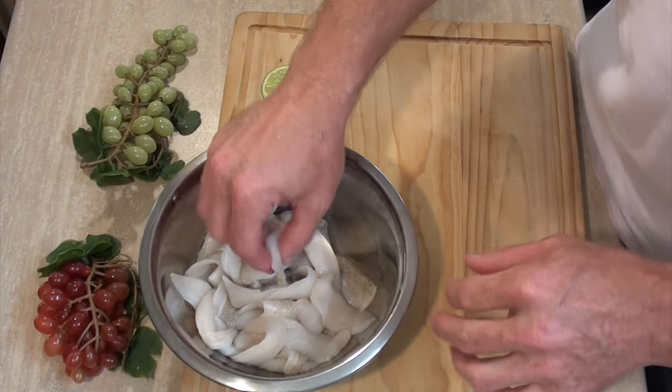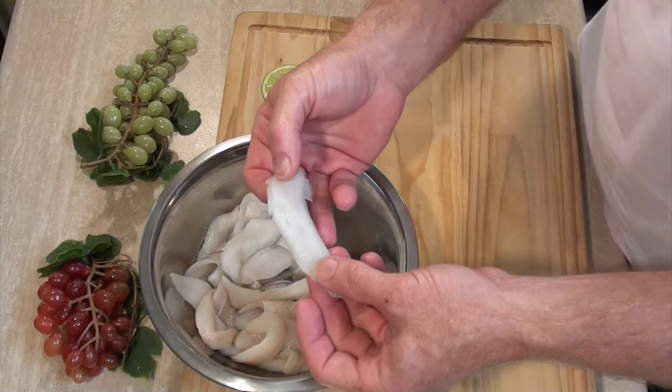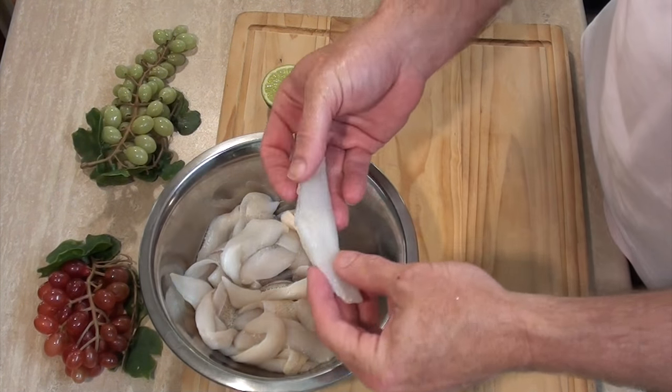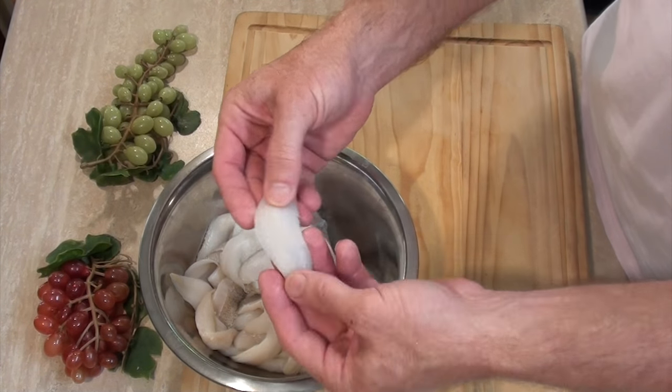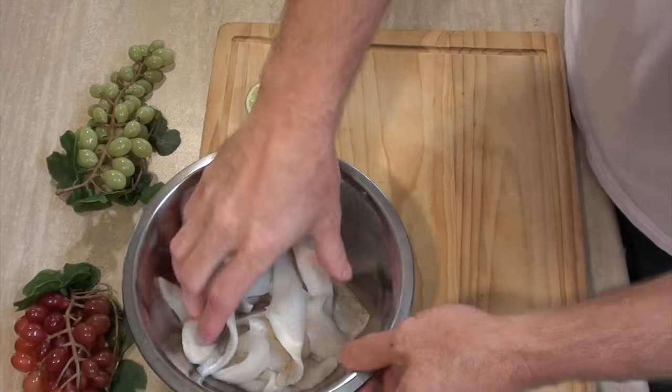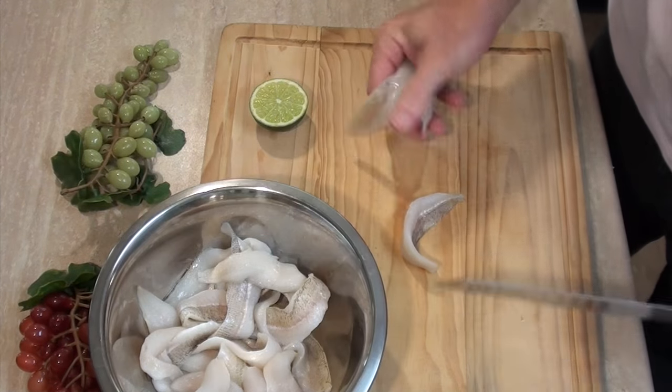Now the fish I'm going to be using today is just some little whiting fillets that I picked up. If you've got a nice big chunk of fish meat, half your luck — cut it into cubes. There are some bones in this, so if you do have bones in your fish, just remove them. There's only one bone I like to find in my mouth and it's not a fish bone.